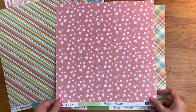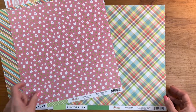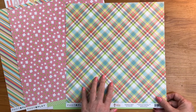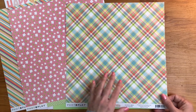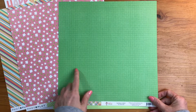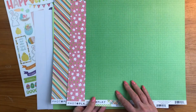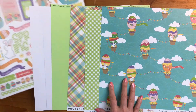'Sunday Best' is a plaid with all the colors you'll see in this collection — the whole rainbow done in pastels for a fun Easter print. The back is a basket weave in two-toned green. That's one more look at your patterned paper for 'Baskets of Bunnies.' Your embellishments include a 12 by 12 sticker sheet.